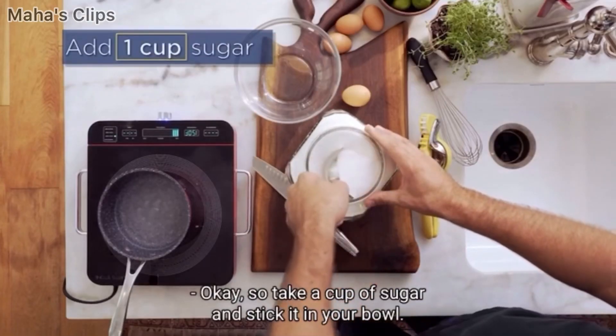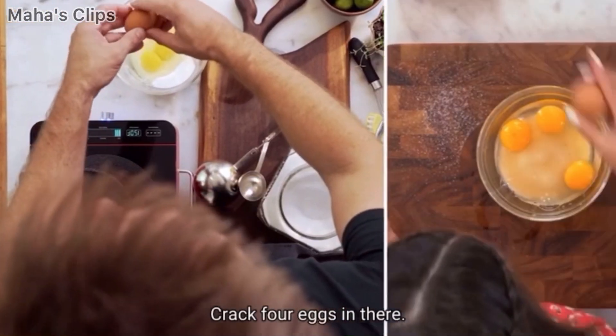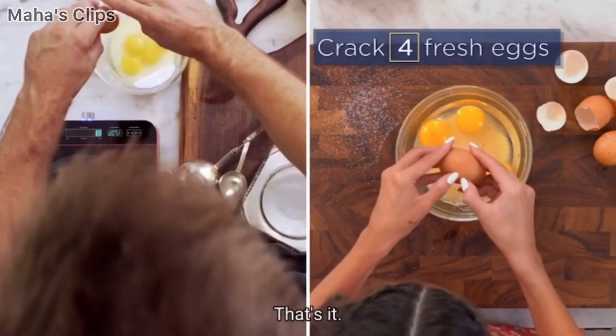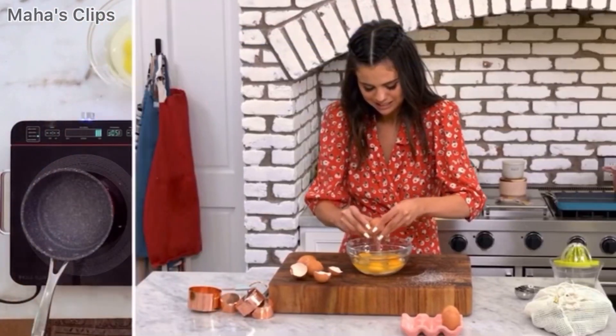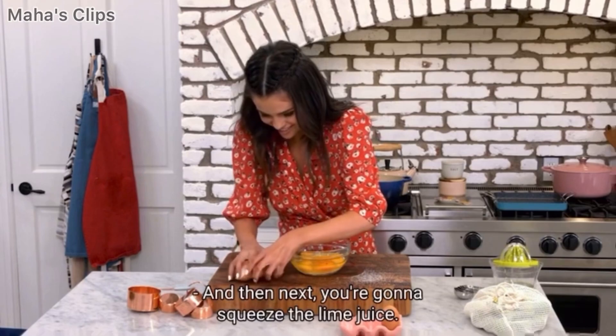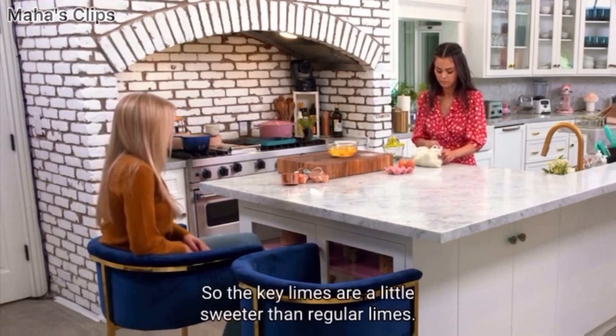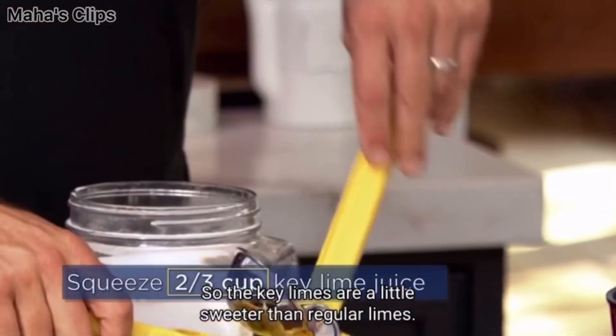OK, so take a cup of sugar and stick it in your bowl. Crack four eggs in there. Don't get the shell. And then next, you're going to squeeze the lime juice. You need two thirds of a cup. The key limes are a little sweeter than regular limes.